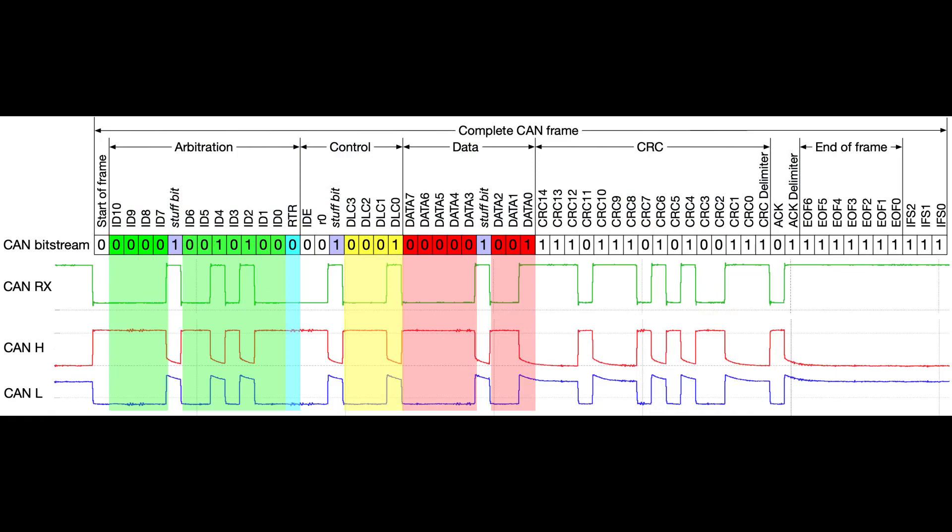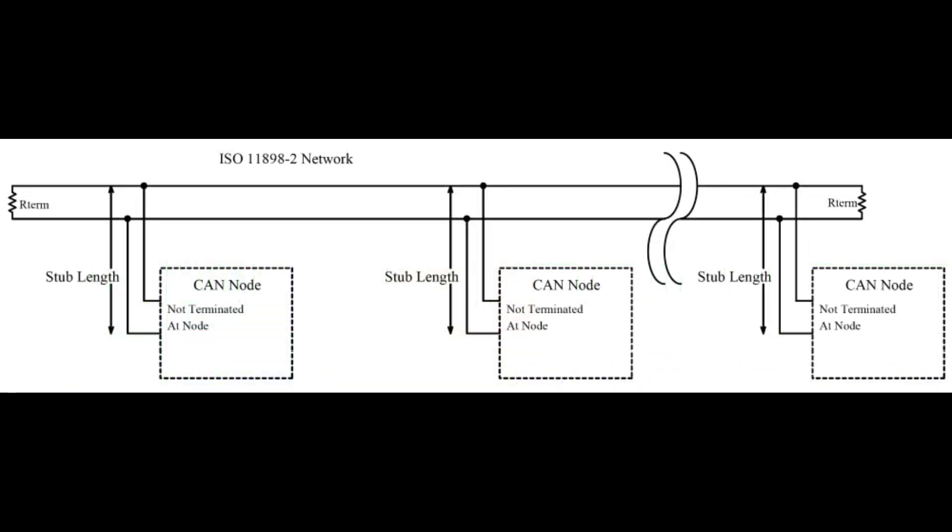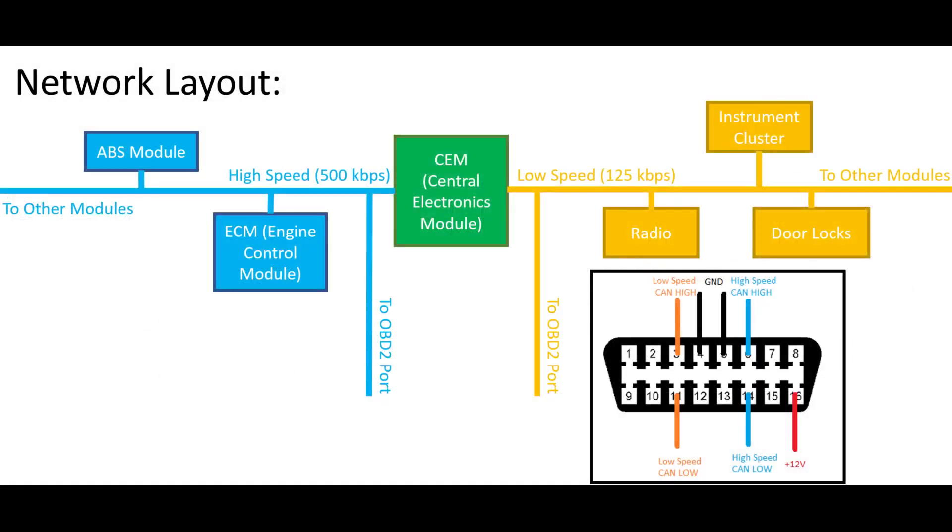CAN, or Controller Area Network, is a standardized protocol used in nearly every vehicle on the road today. It allows the various computers in the car to communicate with each other at high speed, is resistant to electrical interference that is abundant in vehicles, and offers simple physical interconnects with just two wires. My Volvo has two CAN bus networks: a low-speed network running at 125 kilobits per second for the infotainment system, door locks, instrument cluster, and other low-priority devices, and a high-speed network running at 500 kilobits per second for the engine sensors, stability control, and ABS systems.